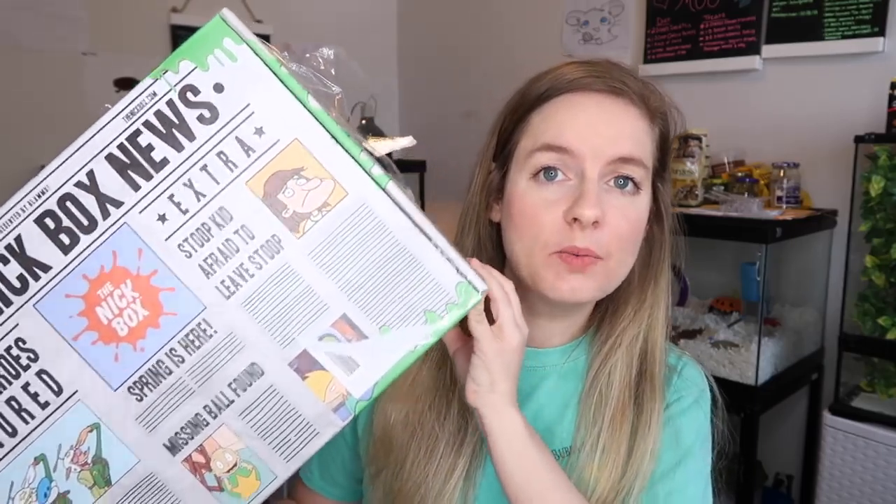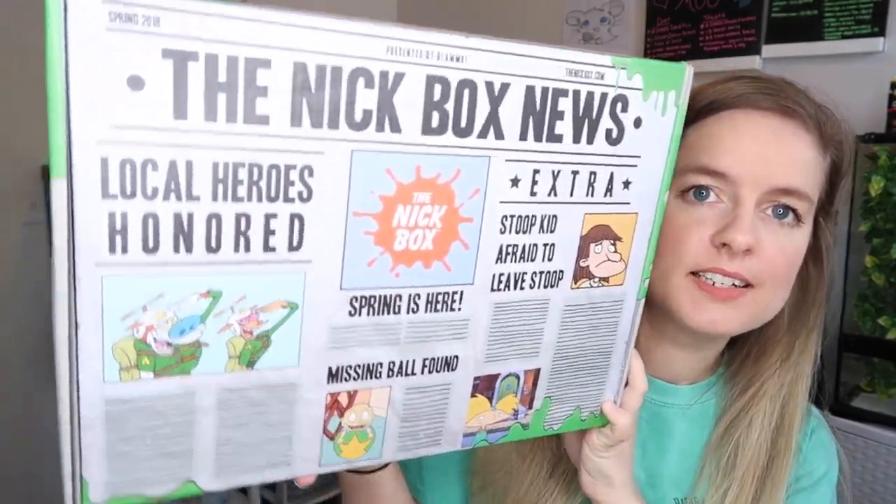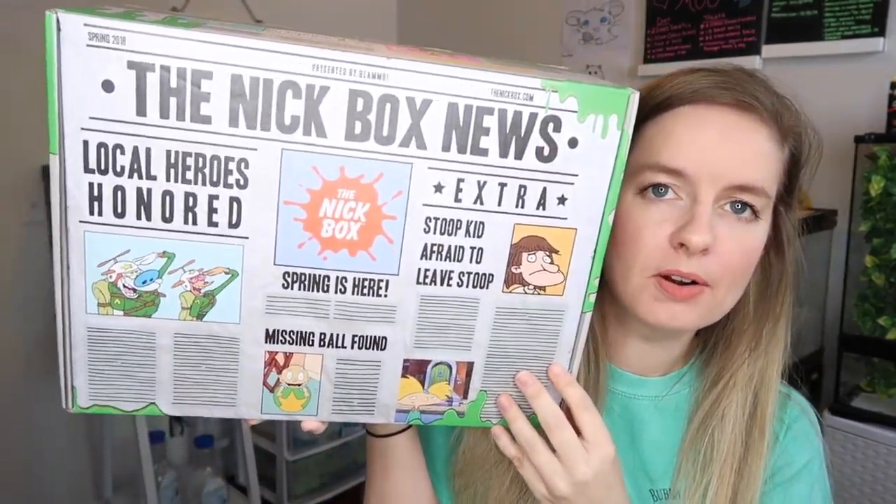I'm going to do my best to open this here in the pet room — it is really hefty and big, and I normally have a table or something, so we'll make do. I have no idea what's in here yet — I haven't opened it and I didn't look at any spoilers online, so it will be a surprise for all of us. One of my favorite things to do is take a look at the outside of the box, and this is the Spring Nick Box — it looks like newspaper articles.